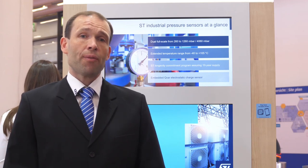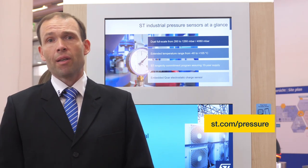At ST, we have a complete family of pressure sensors designed for many different applications in industrial and consumer areas. For more information, please contact our ST representative or visit our website at st.com/pressure. Thank you for your attention and have a nice day.